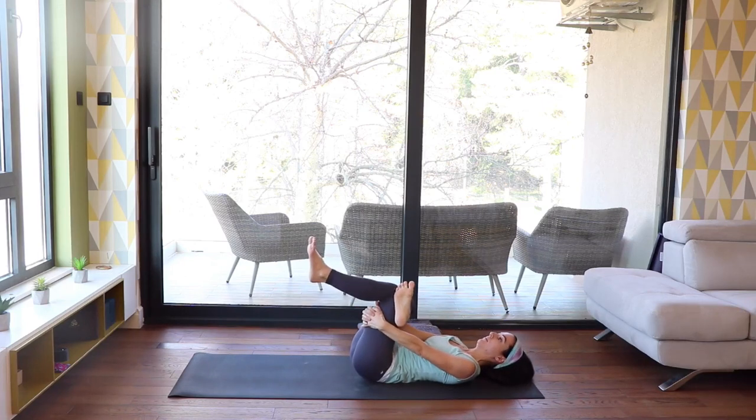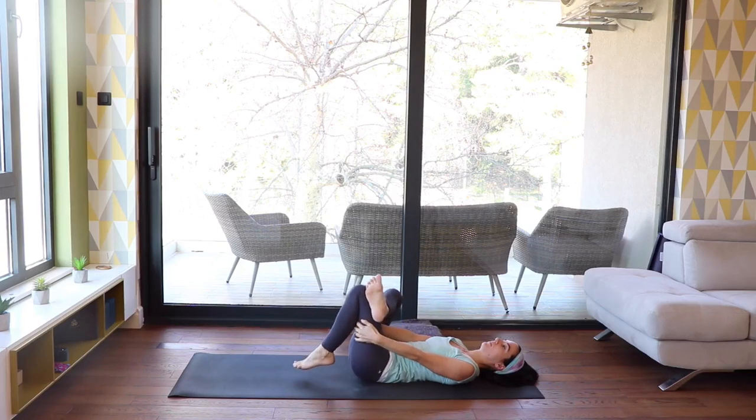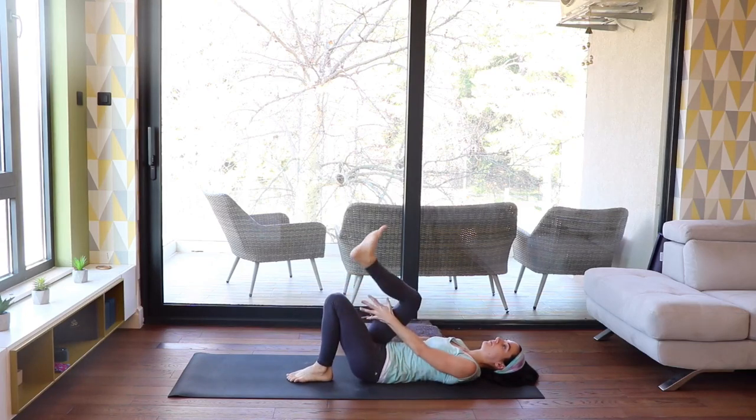Stay here or go deeper by holding the back of your left thigh. Breathe in deeply into any tension you might feel. Stay here or play around with circling the left foot.